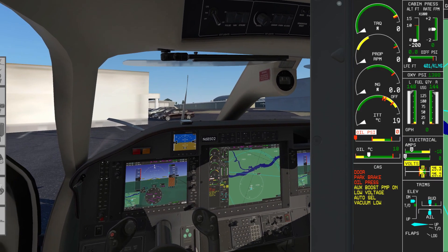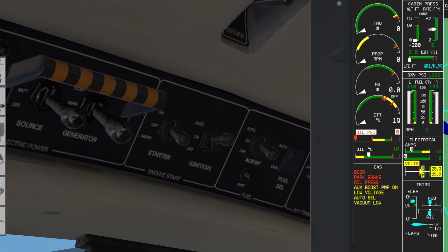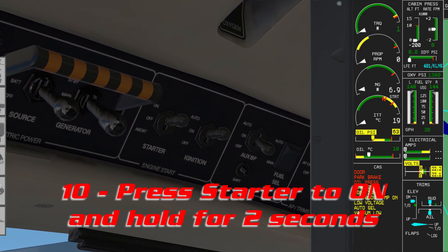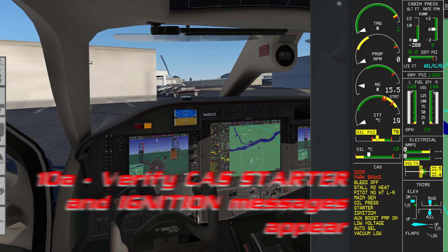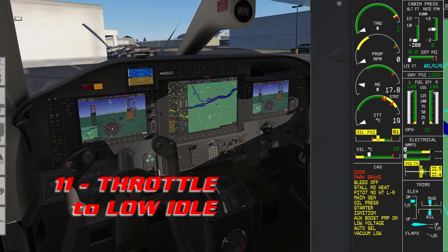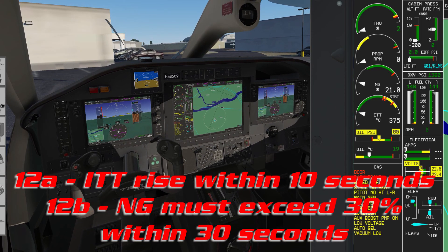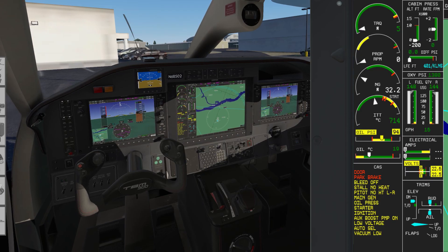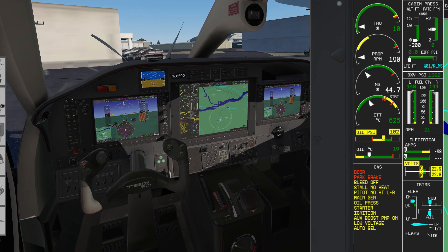Bring up the display for easy reading. Press the starter for two seconds — one, two. We're looking for the starter and ignition messages under CAS messages, and at least 13% NG, with ITT no hotter than 150 degrees Celsius within the first 20 seconds. Having met those parameters, move the throttle to low idle. ITT is still rising; NG has to exceed 30% within 30 seconds. Around 52% NG is when messages start clearing from the CAS window — particularly starter and ignition.